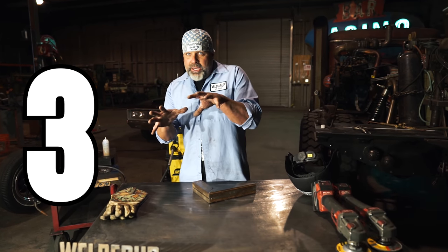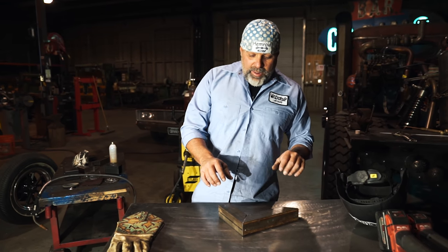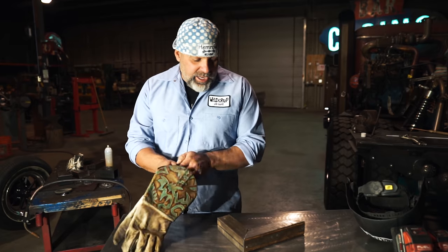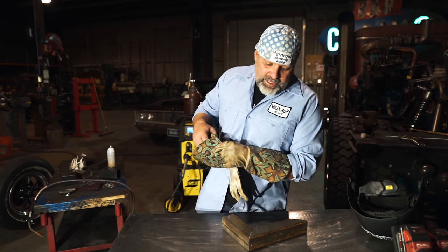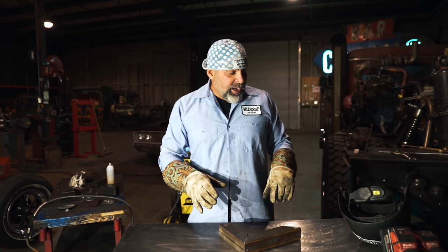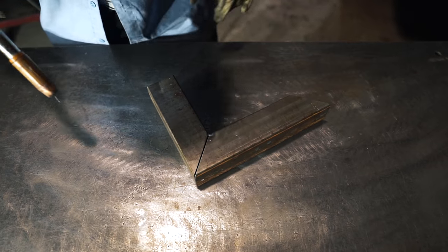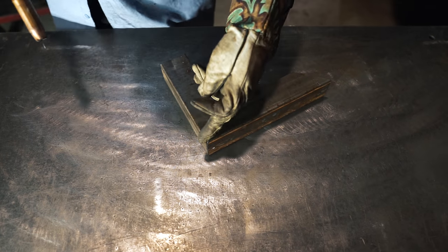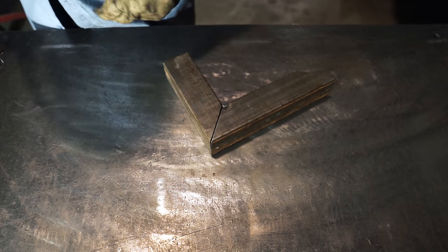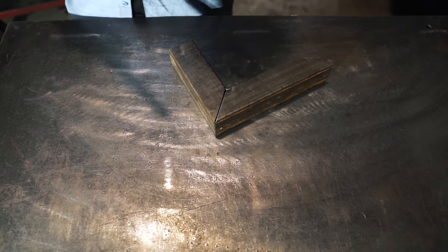Number three kind of goes back to number two — what happens when your table is dirty and inconsistent. Say you're building a doorframe that's gotta be square and flat. A dirty table leads into a chain of bad events. We're gonna weld this thing quickly, but with this big inconsistent gap we're gonna try to weld it without burning a hole in it — and then I'm gonna show you how this is gonna screw up your grinding.